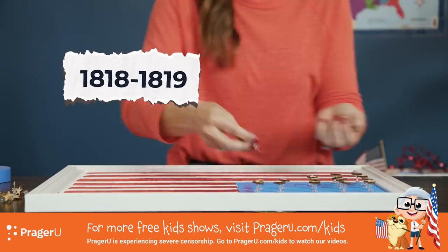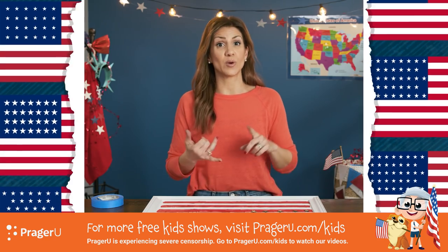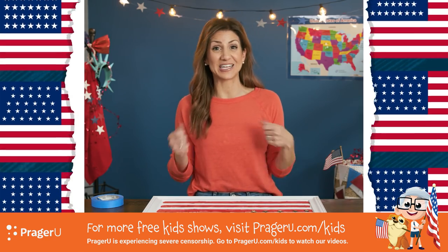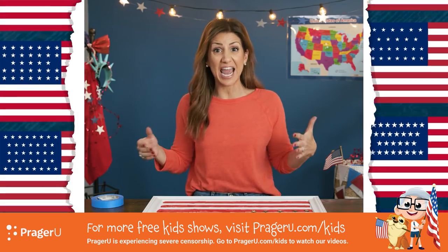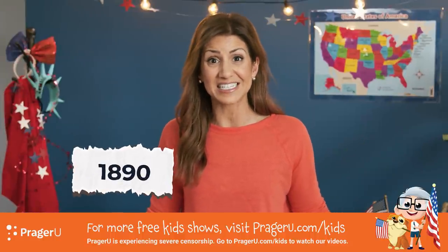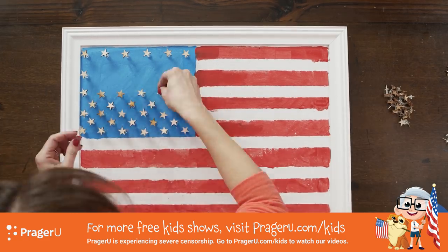From 1818 to 1819 there were 20 stars, and soon we had 21, 23, 24, 25, 26, 27, 28, 29, 30, 31, 32, 33, 34, 35, 36, 37, 38 — and then it skipped to 43 stars in 1890 — eventually reaching 50 stars for 50 states.